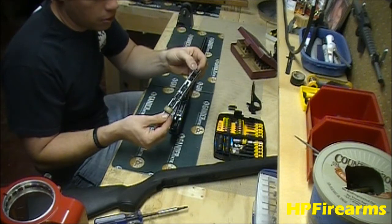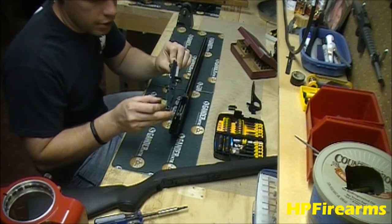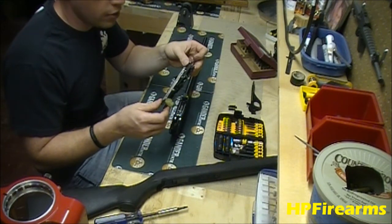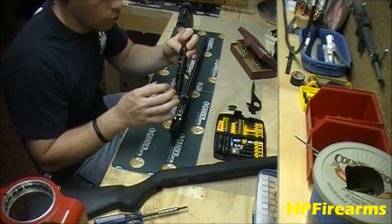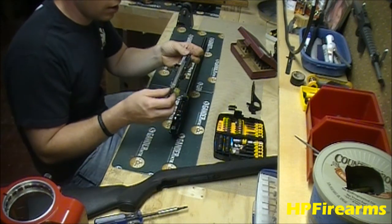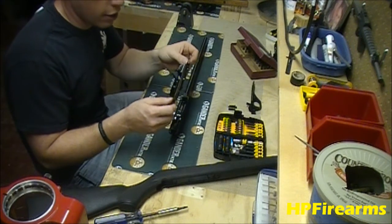Nothing in here should fall apart or fall out on you — you actually have to remove some pins to get anything to fall out. But you always want to be delicate and treat these with care because they are a delicate component of your rifle. There are a lot of thin metal parts that you don't want to bend or modify in any way that could impact the functionality of your rifle.